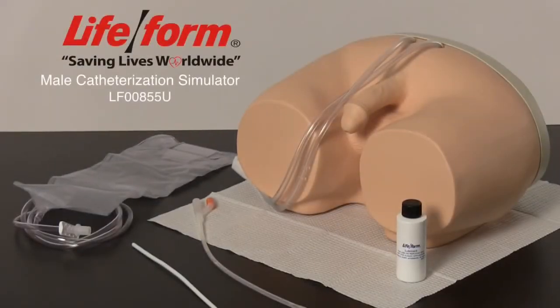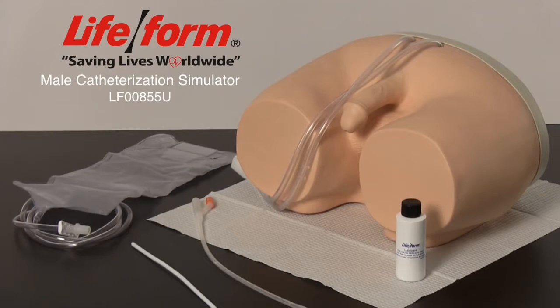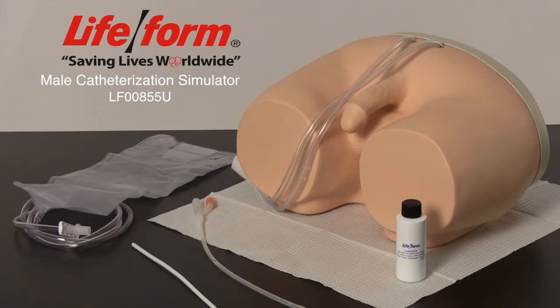The Lifeform Male Catheterization Simulator is designed to duplicate the human condition as close as plastics technology allows. This video will assist users in the function, care, and maintenance of the simulator.